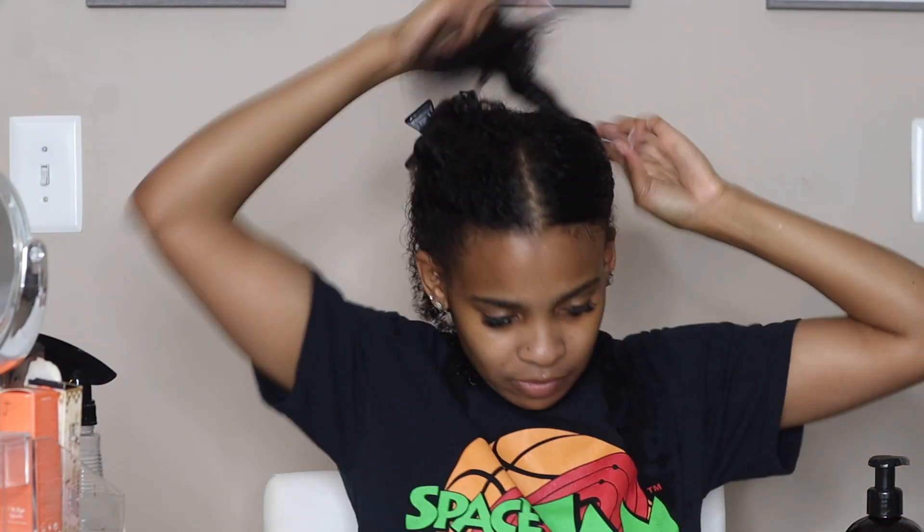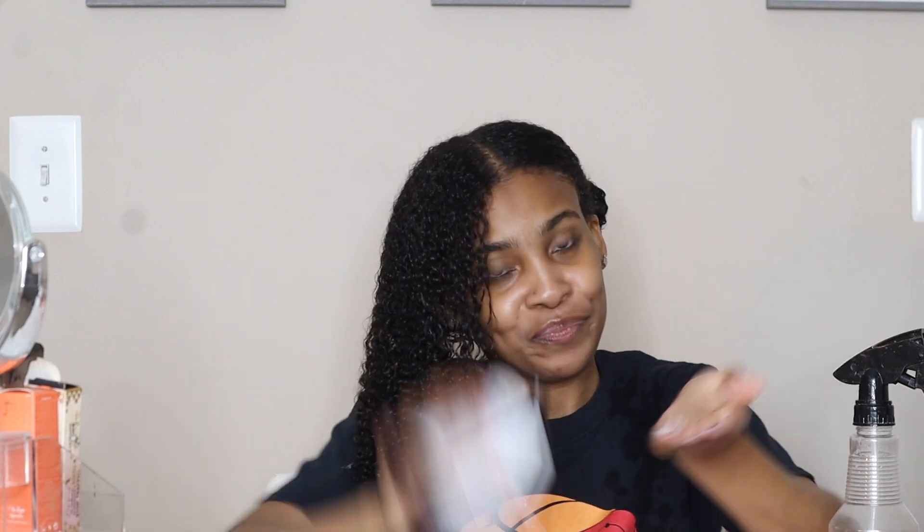As you can see I'm smoothing it over that section and then finger detangling it through, just to make sure I'm getting it all the way from my roots to the ends. I'm gonna repeat the same thing with the rest of the sections of my hair, clip it up, and wait until I'm finished applying all of that leave-in.